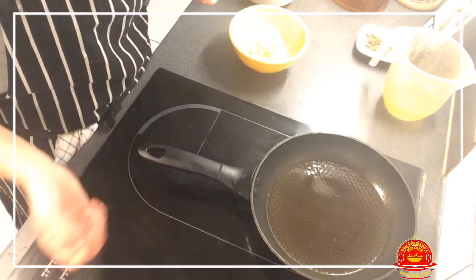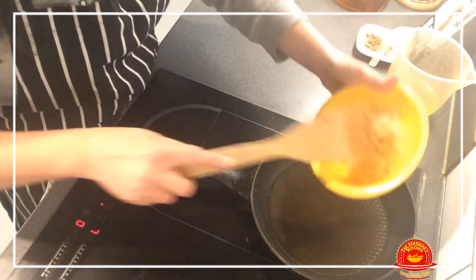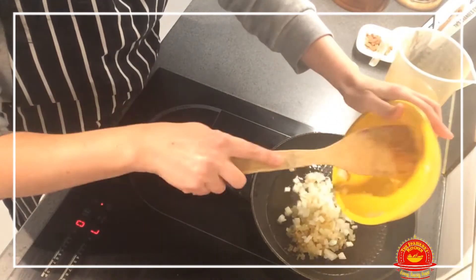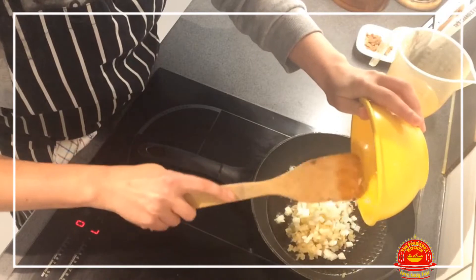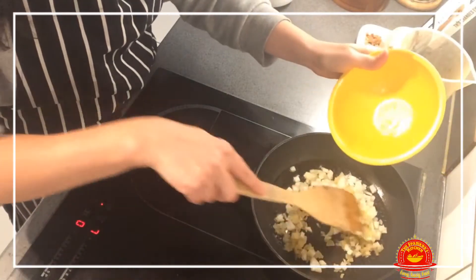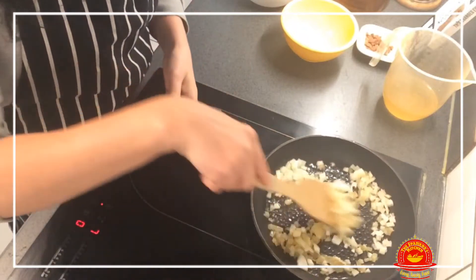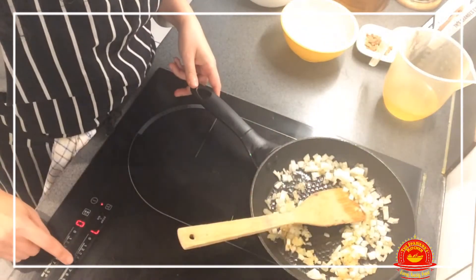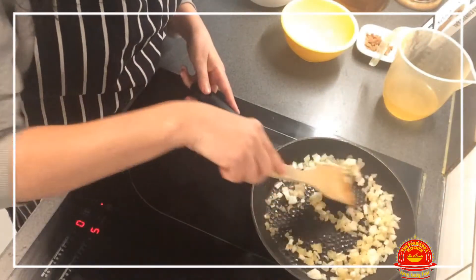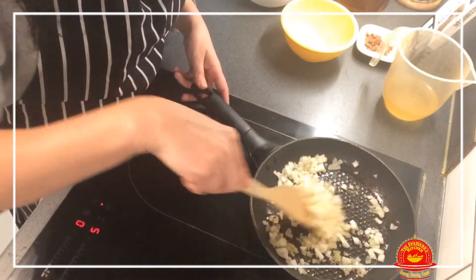The way that we start our scallops is by adding the onions onto the pan where I already have a few spoonfuls of hot olive oil. We will cook them on low heat first and then increase the heat to get them brown.